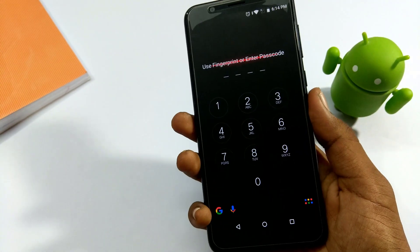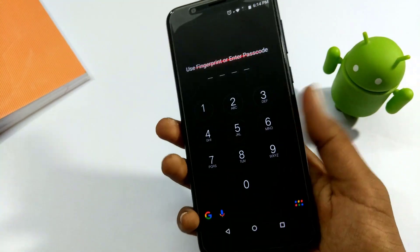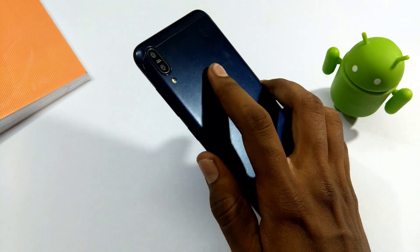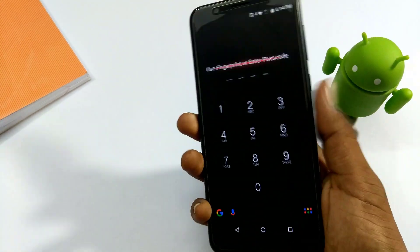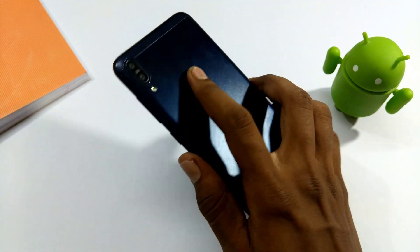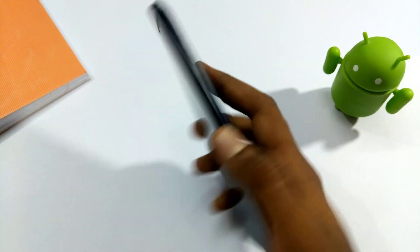If you are interested in the video, please comment in the comment section and like this video. This is the fingerprint solution for the ZenFone 4 Max Pro M1. Try it out, have a good one, and take care.